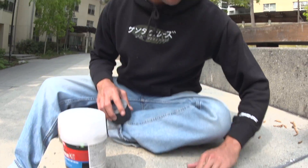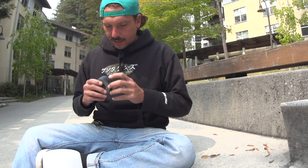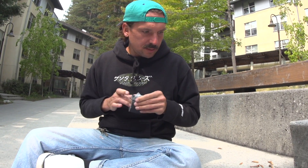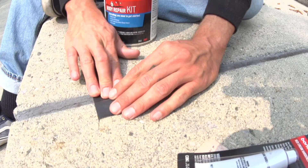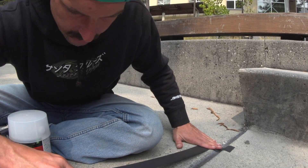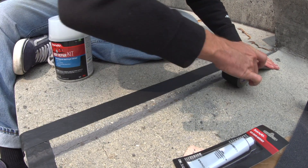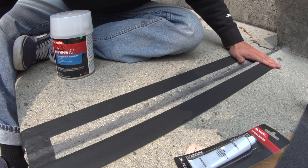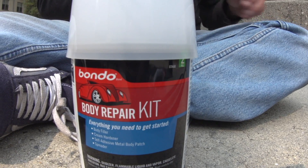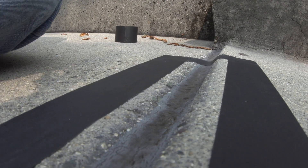So first thing you want to do is get your area cleaned. I like to tape off the area I'm doing — it really helps make it look nice and neat. And then you want to tape off your other area where you want the bondo to go to. That's a pretty big reveal. Gonna need a lot for this.